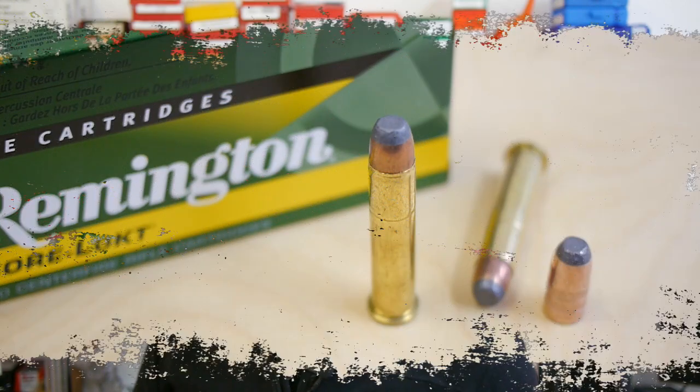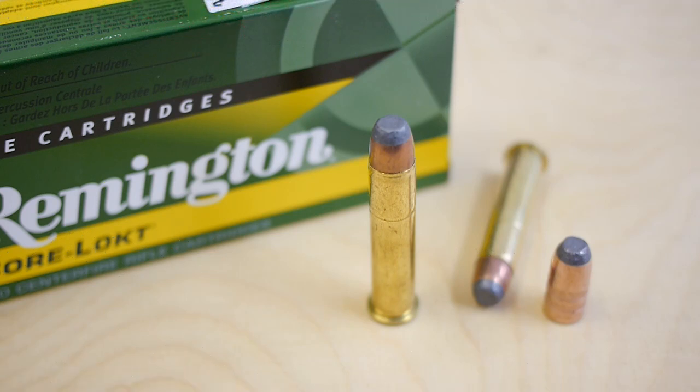Sorry about the background noise, but I have to make this video here now. If you think about the regular 45-70 Government you can buy in a gun store, it comes with a flat nose or a hollow point bullet. Like you can see here, this is an example — the Remington Core-Lokt in 45-70 Government with a 405 grain flat nose bullet.